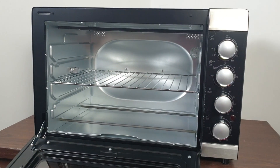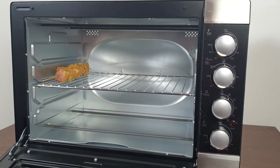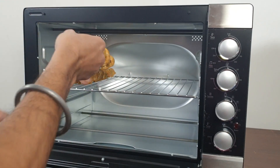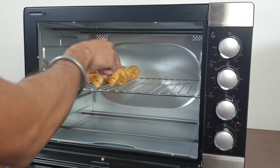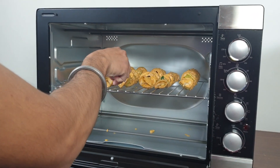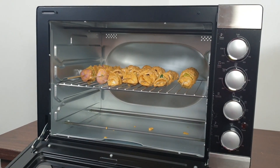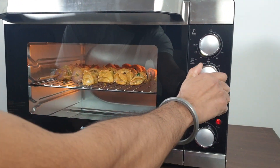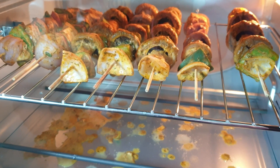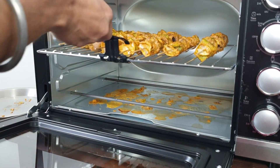Let's try a paneer and mushroom tikka recipe in this oven. I am using both upper and lower heating elements with convection for grilling at 210 degrees Celsius for 10 to 12 minutes. So that is all about this OTG oven by American Micronic. For any doubts and queries, leave a comment. See you in the next video — goodbye!